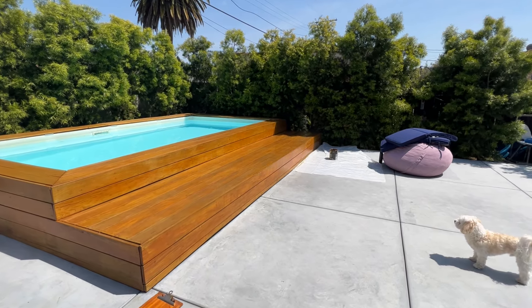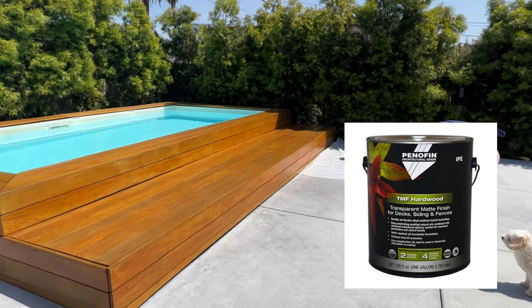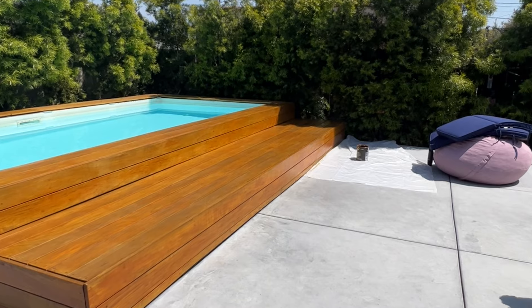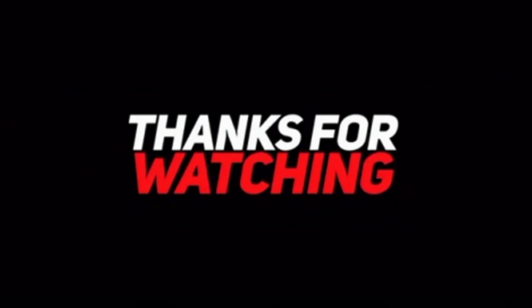Here's a final look at the deck — it came out amazing. Really happy with the product, Penofin TMF hardwood. Hope you guys enjoyed today's video. Be sure to subscribe to the channel if you haven't already, hit that like button, drop a comment below, and thanks so much for watching.